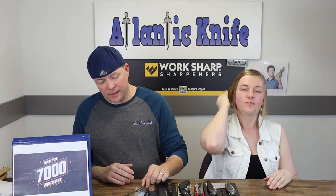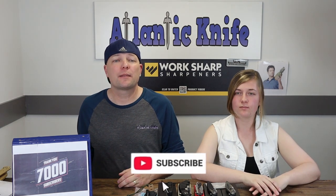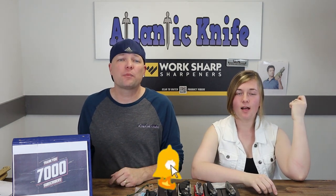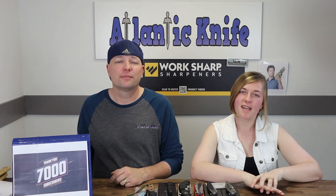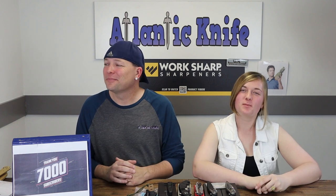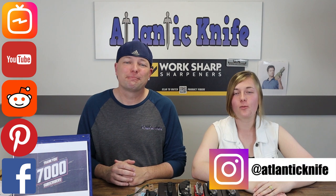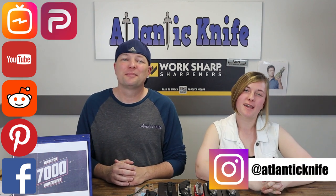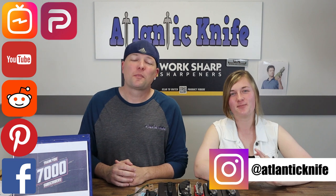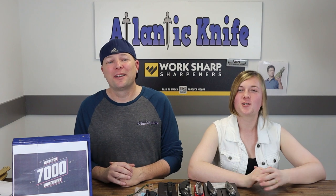That was our last knife. Please make sure to like, share, comment, subscribe, and ring the notification bell to stay linked to AK. We're on social media — Facebook, Pinterest, Reddit, YouTube, ICTV, Instagram, and Parler — where we post pictures, videos, giveaways, and all things knife-related. I'm C, and this is tension-brimming-below-the-surface Joel, just Joel.